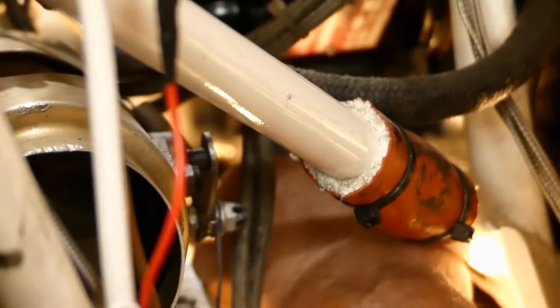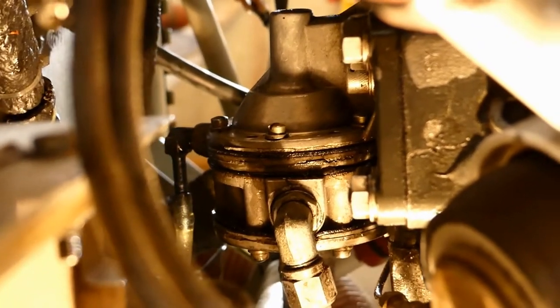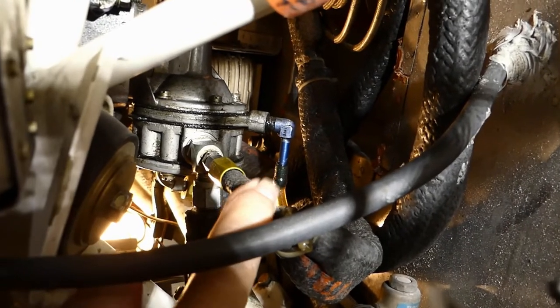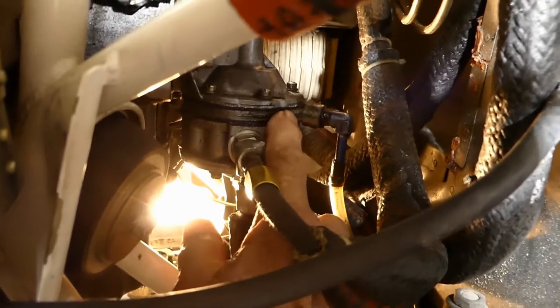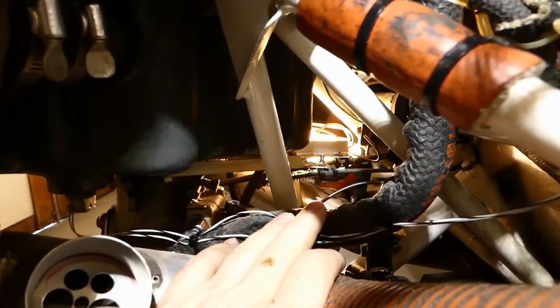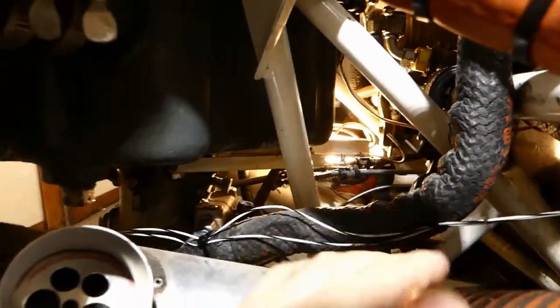We've removed the air intake for the cabin heat on the passenger side to give us access to cut — what are they called, Henry? The wire tied... we know, the term we were looking for was safety wire. Now we have access, so the next thing coming off is going to be the fuel lines. The bottom one is going to the carburetor. The small quarter-inch one goes to the fuel pressure sender. And the one here is only a vent — it vents out the diaphragms on the pump itself.